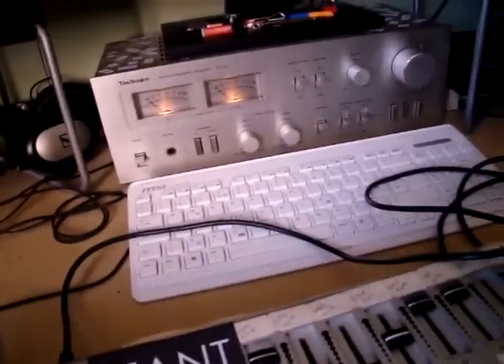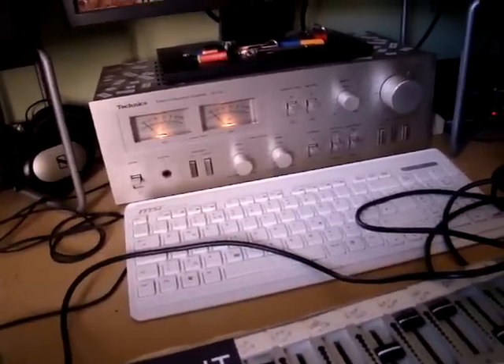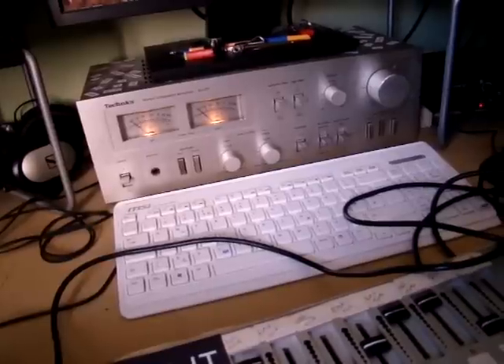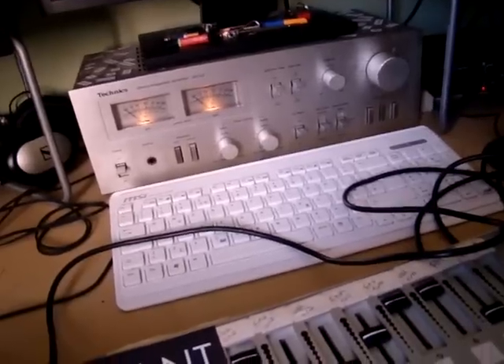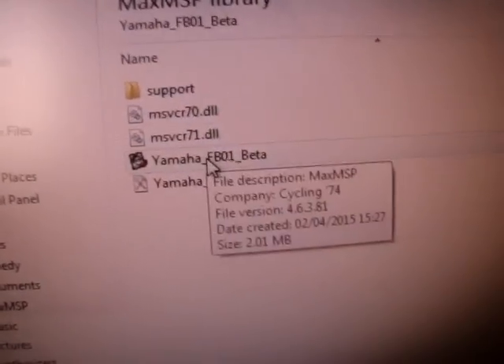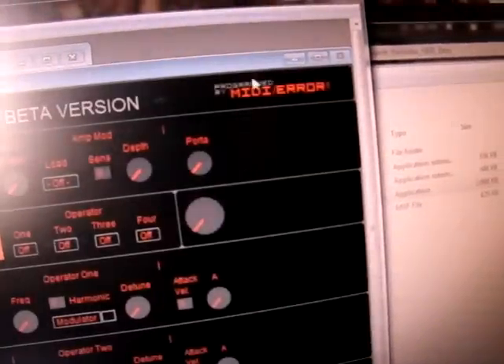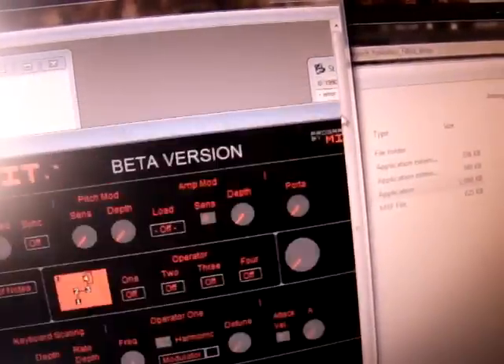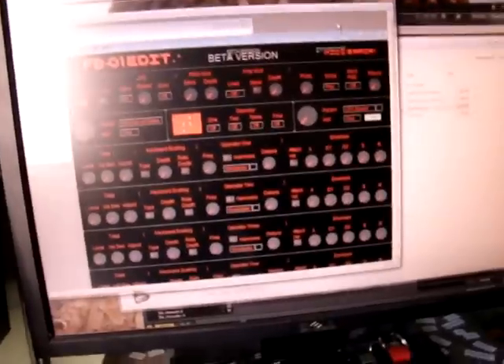So what we're going to do is load up the editor and I'll just show you how easy it is to get it working. If it doesn't work this easily on your computer then please tell me. We've got the files here — double click FB01 beta. It should open Maximus P4.6; this was made in it and will only work in Maximus P4.6. There we go, we've got the editor here.